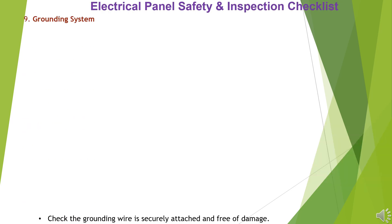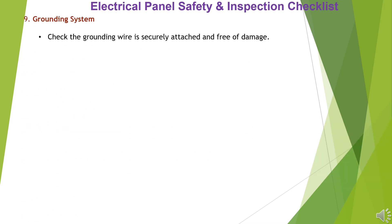Item 9: Grounding System. Check the grounding wire is securely attached and free of damage. Verify the grounding system is in accordance with local codes.